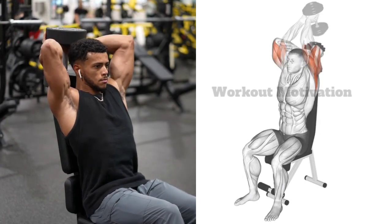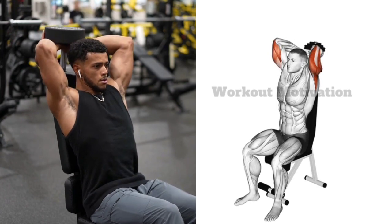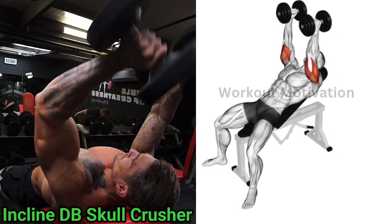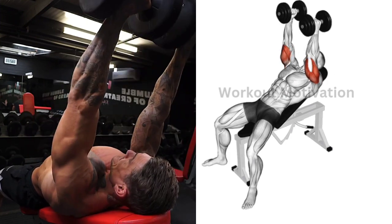Exercise number four: dumbbell overhead extension. Target muscle: triceps long head. Do 10 to 12 repetitions for three sets of this exercise. Exercise number five: incline dumbbell skull crusher. Target muscle: triceps brachii. Do 10 to 12 repetitions for three to four sets...